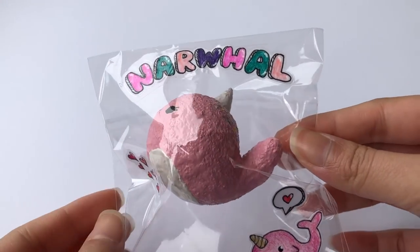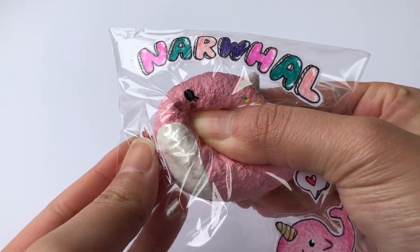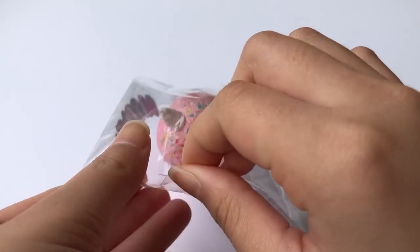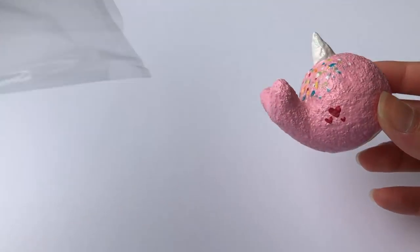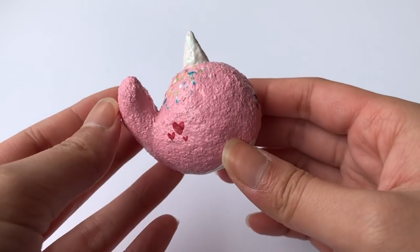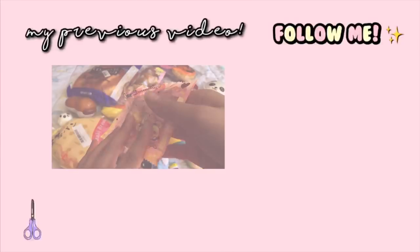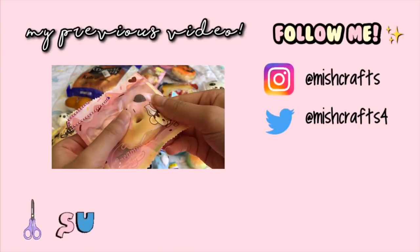That concludes the end of this narwhal Valentine's-themed tutorial. I hope you guys enjoyed! Don't forget to check out three of my close YouTube friends — their videos will be down in the description box and they made some really cute Valentine's-themed homemade squishies as well. Don't forget to like this video if you watched till the end and subscribe if you are new, because we're trying to reach 100K. Let's get it — let's get this bread. Thank you so much for watching, and I will see you guys in my next video. I promise it's a homemade squishy collection video, so get ready for that.